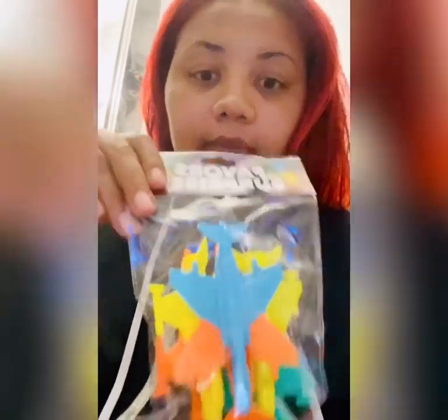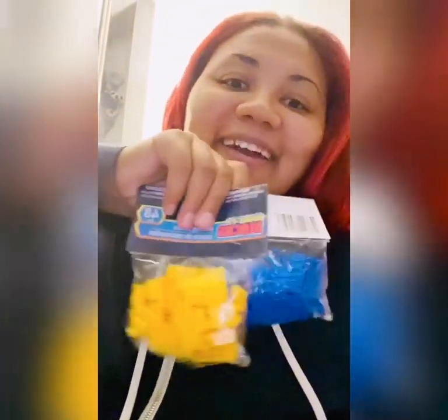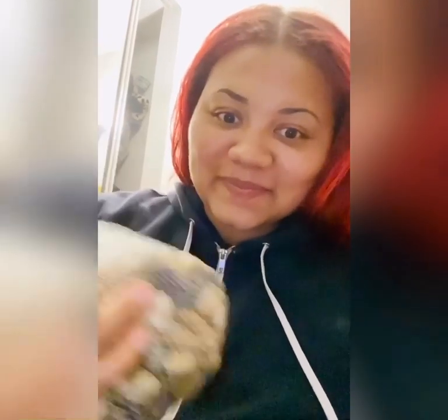All of my materials came from the dollar store. I got some race cars, some construction trucks, airplanes, legos, play-doh, some rocks, and a tray. Now I'm going to put it all together and show you how it should look.